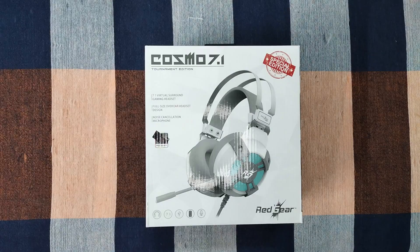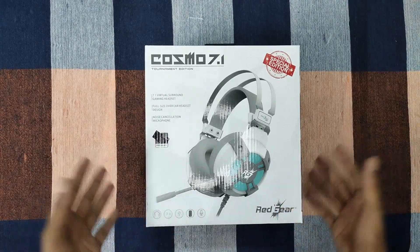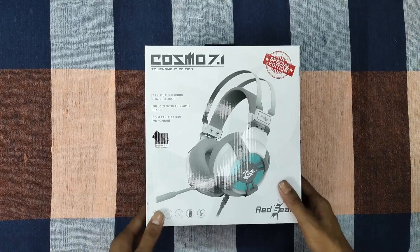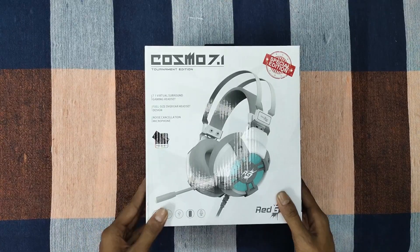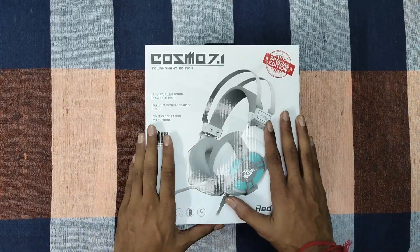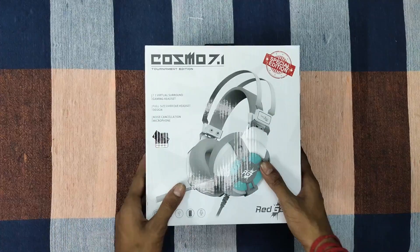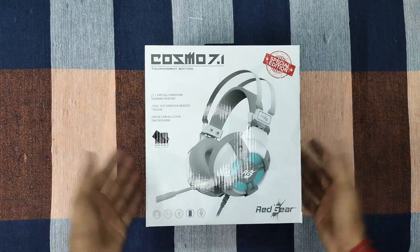Hello everyone, today we have the first video of our channel. We have the Red Gear Cosmos 7.1, a gaming headphone. I purchased this headphone for ₹1,300 — it is normally ₹2,000 — so we got it on a Republic Day offer.